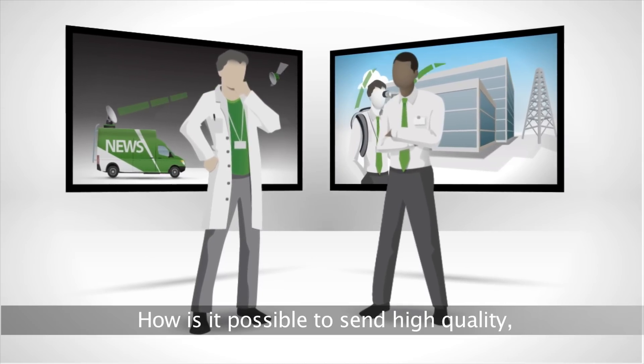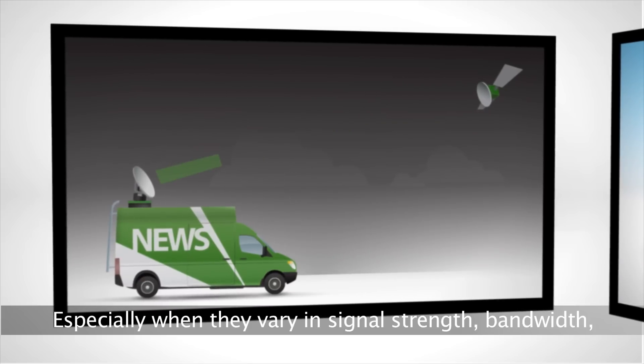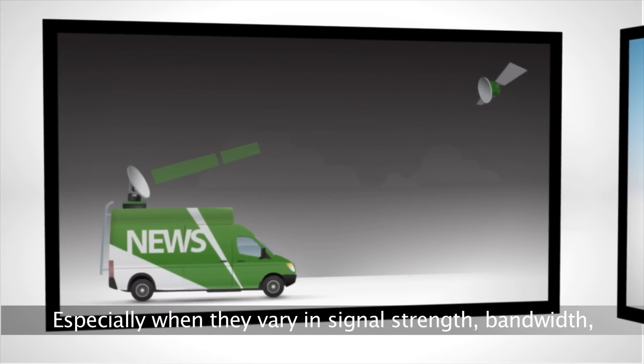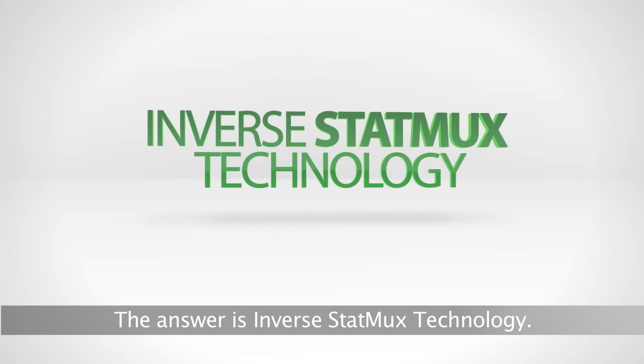How is it possible to send high-quality live HD video over wireless networks, especially when they vary in signal strength, bandwidth, packet loss rate, and latency? The answer is inverse STATMUX technology.